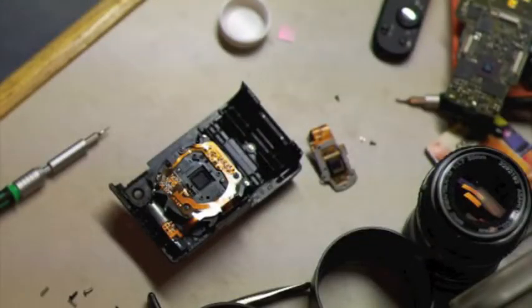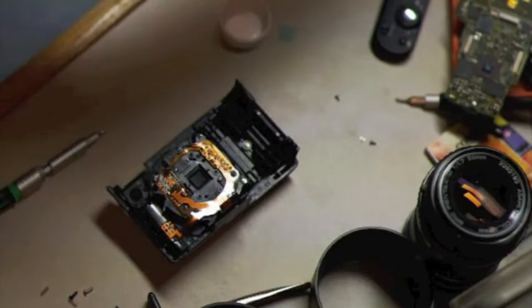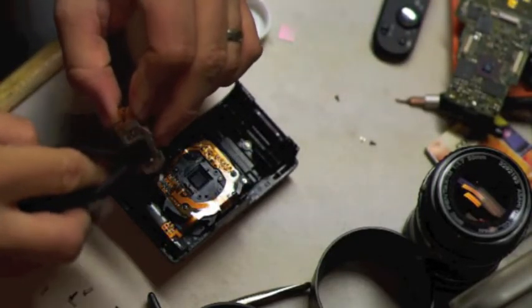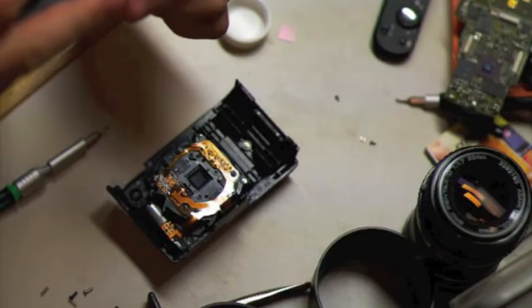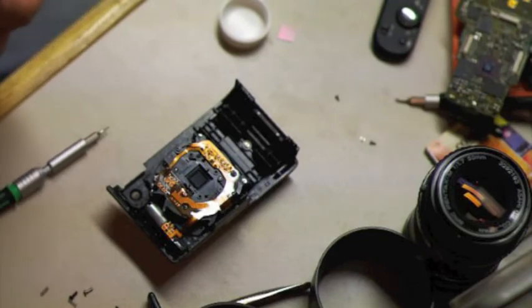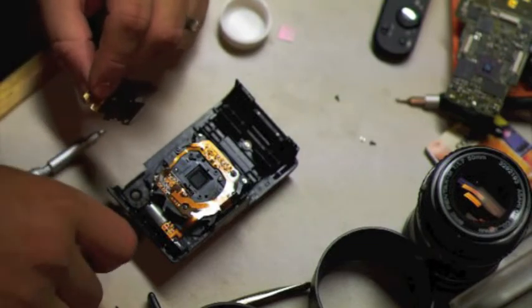It looks like that's not perfectly square — there's one way that it goes in, and if it doesn't fit I'll turn it the other way. Now we take the sensor. Make sure the sensor didn't get any dust on it. Be careful not to breathe directly under the sensor because you'll get little spit on it, making it impossible to clean. A couple of springs fell out of here that I need to put back in.